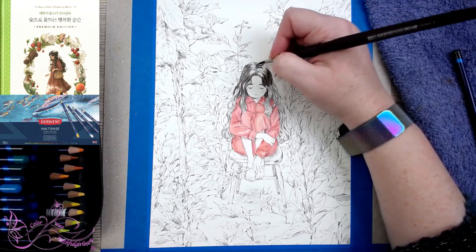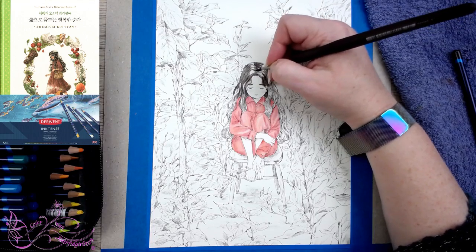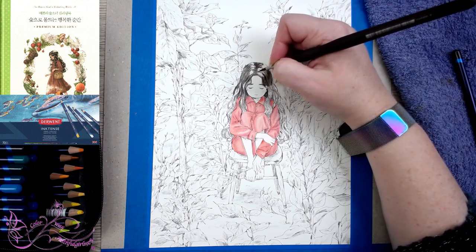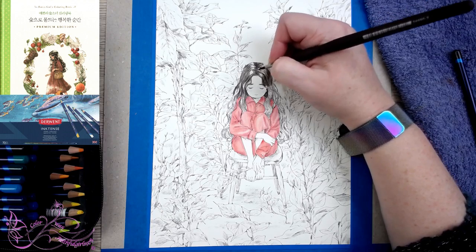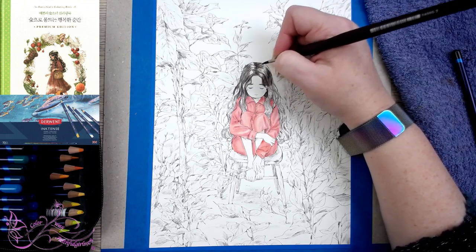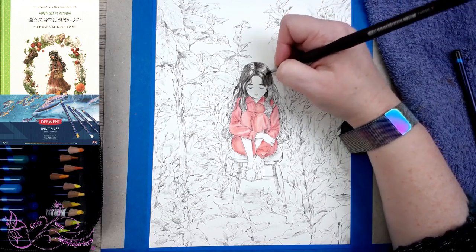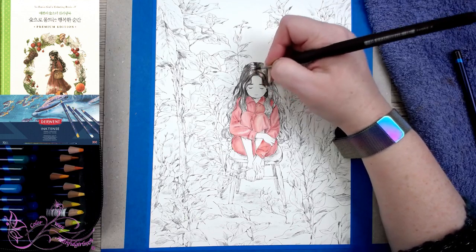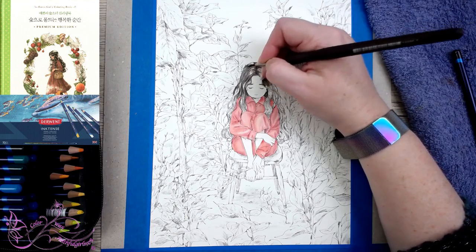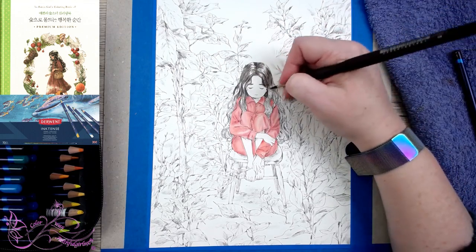Especially when you only have like two hours. I will be doing a colour conversion chart to a couple of other brands of water-based pencils, so if you don't have Inktense and have a different brand perhaps. I think I'm going to need to go in darker again with that black — it really lightened off, didn't it? I'm just going to zoom back in.